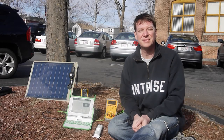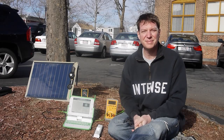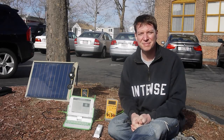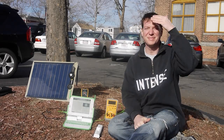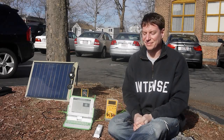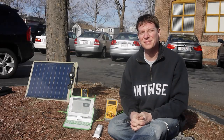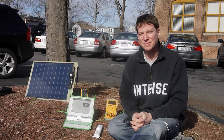Hi everyone, we're here at OLPC in Boston, Massachusetts. I'm here with Richard Smith, who's been working on power on our XO laptop and tablet. At CES this week, we're showing our XO3 tablet with solar panels, and Richard's going to show us a demo of the XO 1.75 laptop running off a solar panel directly.